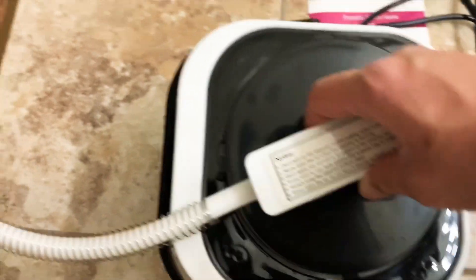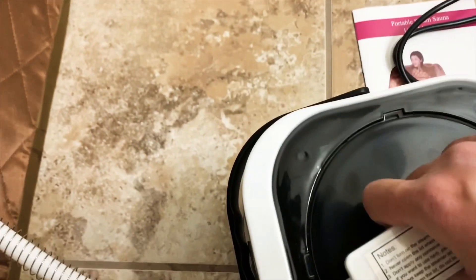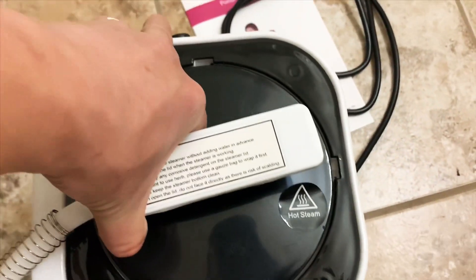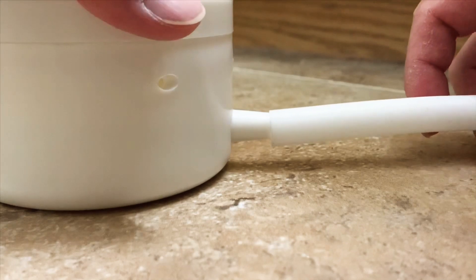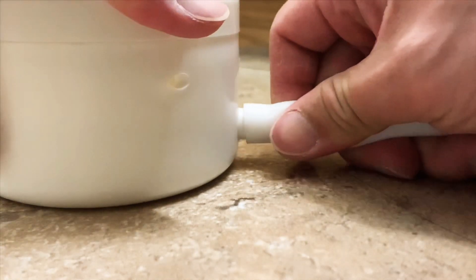Now I will close it — to close, you'll have to put it into the correct position and then turn right. Then I'm attaching this other tube into the steam box. This plastic unit is the steam box.